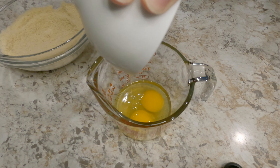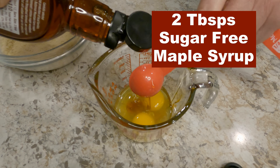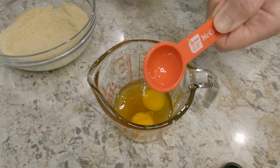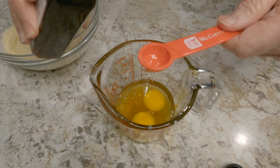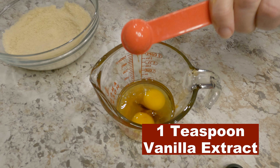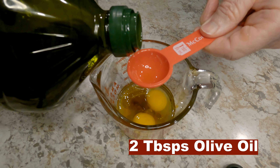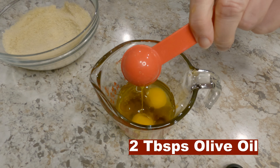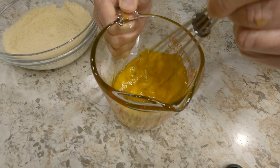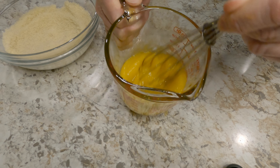First, we'll add our two large eggs. Next, two tablespoons sugar-free maple syrup. One teaspoon of vanilla extract — we want every drop of that delicious vanilla. Now, add two tablespoons of olive oil. Now, we'll mix our wet ingredients with a whisk.